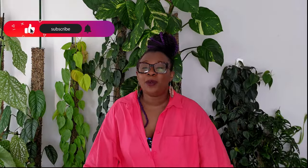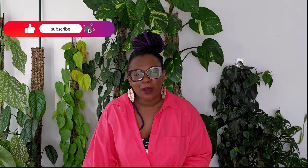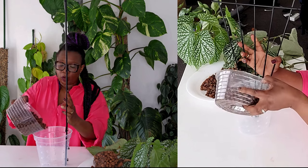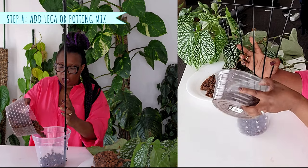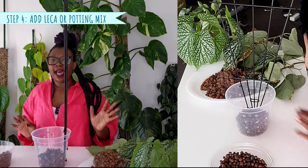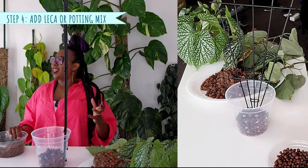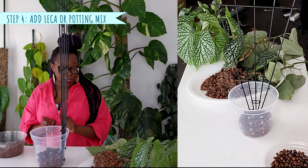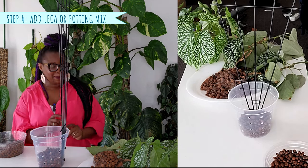If you're finding this video valuable, please give it a like and subscribe to my channel. I need to put a little bit of leka at the bottom of that pot. And now that I've done that, it stands up rather nicely! I did not think that was going to happen, so well done, me.